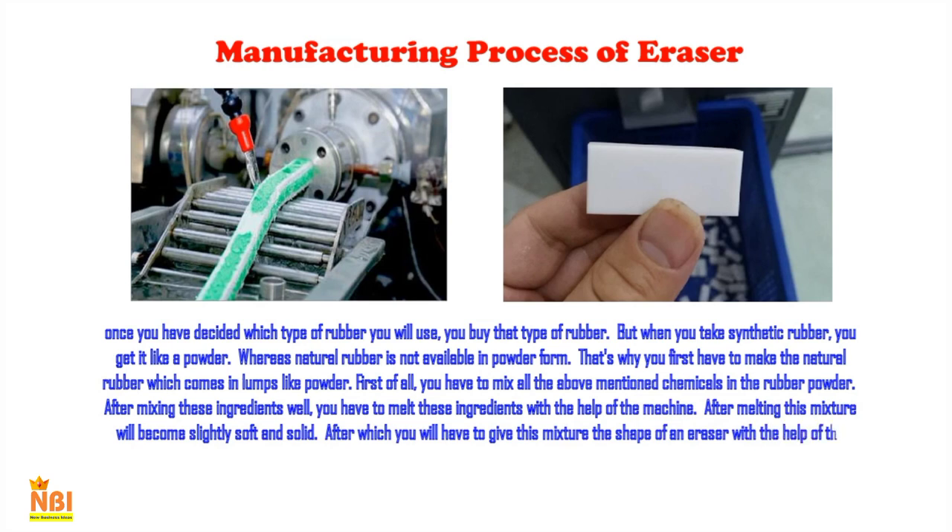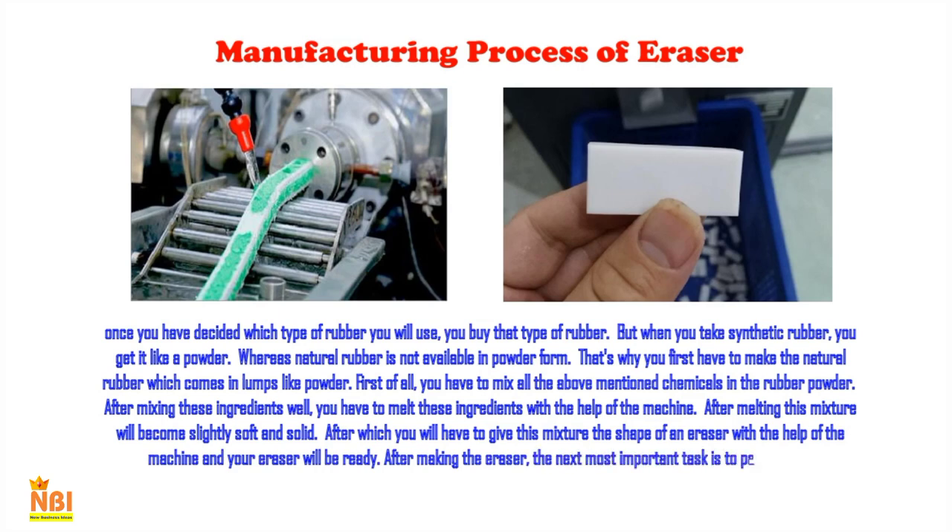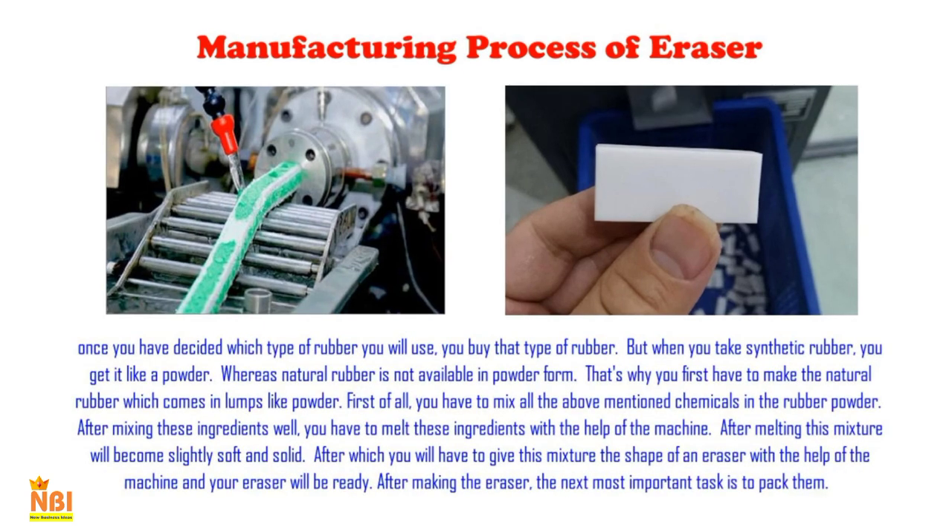After making the eraser, the next most important task is packing. Erasers are typically packaged in two ways: either covered with polythene, or covered with paper or cardboard. You must choose one of these two packing types for your product.